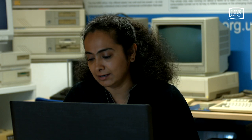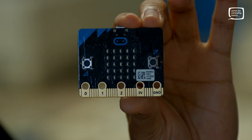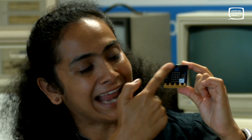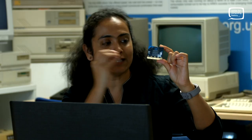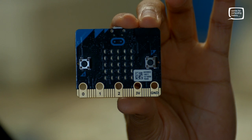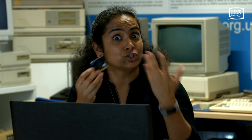To do this, the micro:bit has a number of cool things included. The front has a bunch of LEDs — there are 25 LEDs, so an LED screen, and each of these LEDs can be individually controlled using code, which means you can flash messages on it, you can show icons on it, etc.